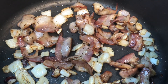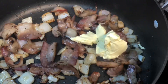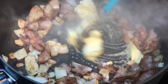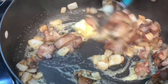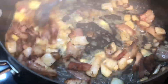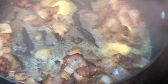Once the bacon looks nicely rendered, we're going to add about half a stick of butter — or margarine — and allow that to melt down just a little bit. Stir it so it starts to cook down. We're not trying to brown the butter, just melt it.